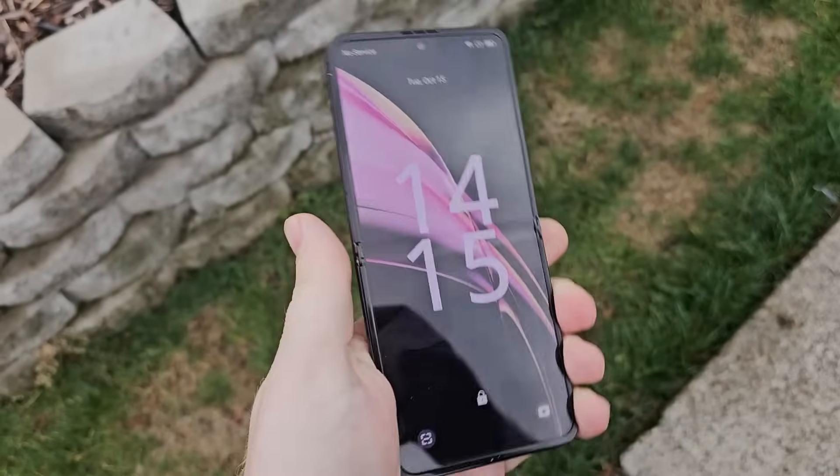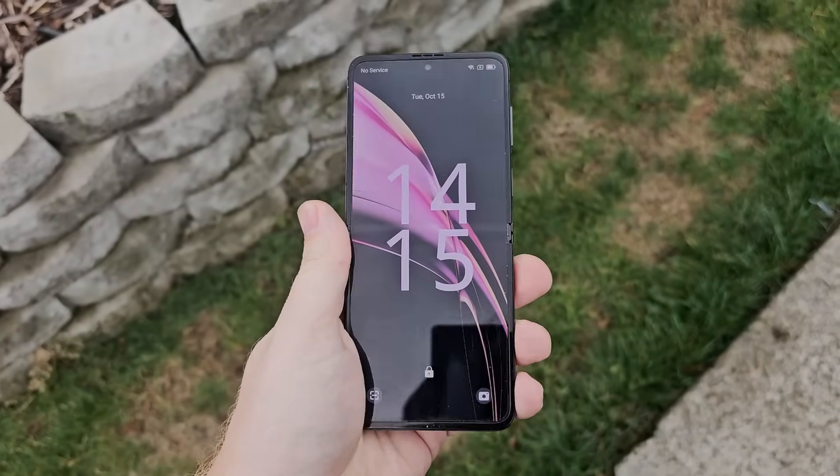Today we have a folding phone from a company called Blackview. They originally reached out trying to get me to review one of their smart deadbolt lock things, and I was like nah. But on their website they had a cell phone, so apparently they're in multiple types of tech markets. I was like, hey, that's like half the price of some of the LG and Samsung flip phones — let's go ahead and check it out.